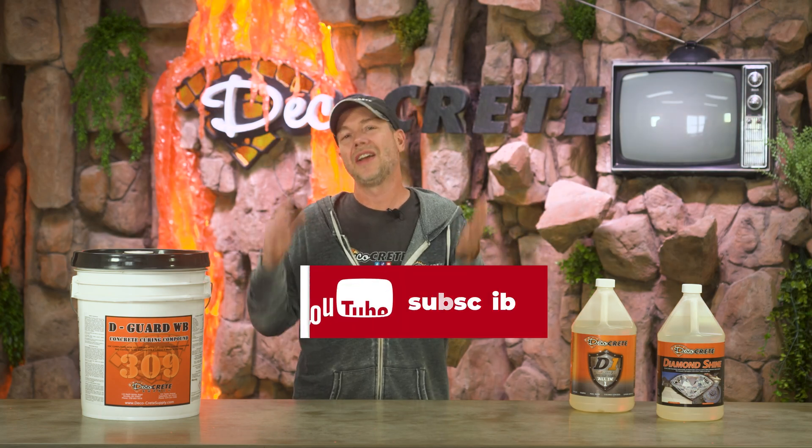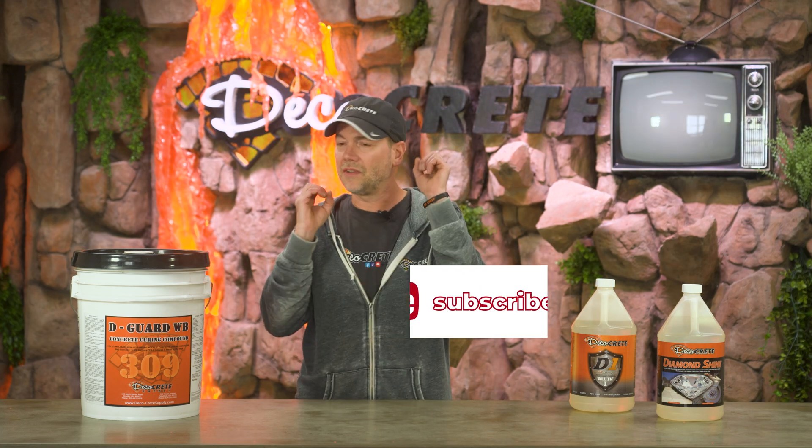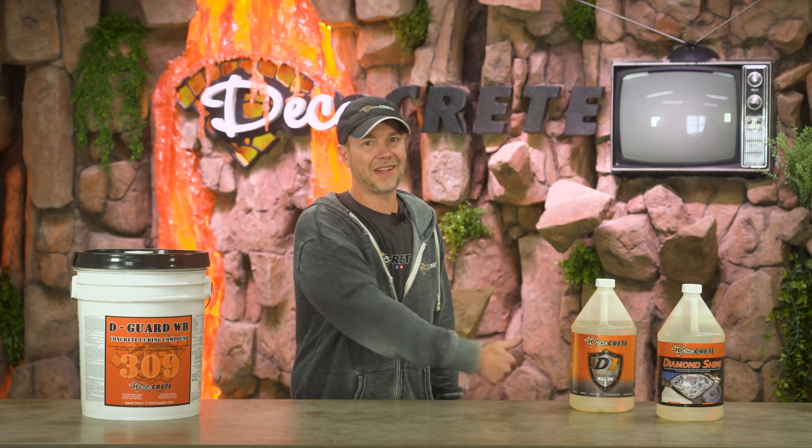Well guys, that's pretty much it for this week's show. Thank you so much for taking the time to watch. Don't forget about the Decorative Concrete Expo — it happens every single February. Just click the link in the description and all the information is there. From all of us here at Deco Crete TV, thanks for watching and we'll see you next time.